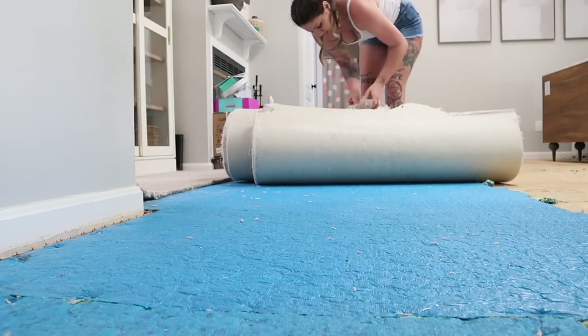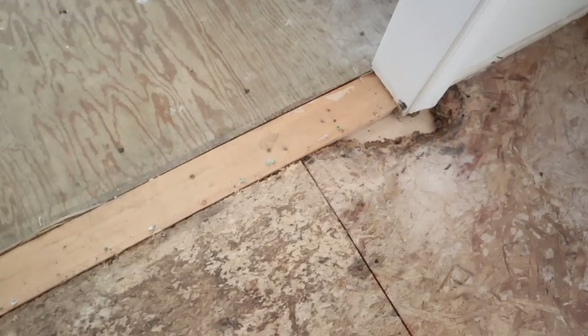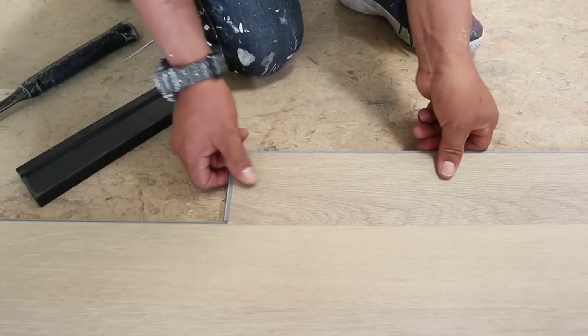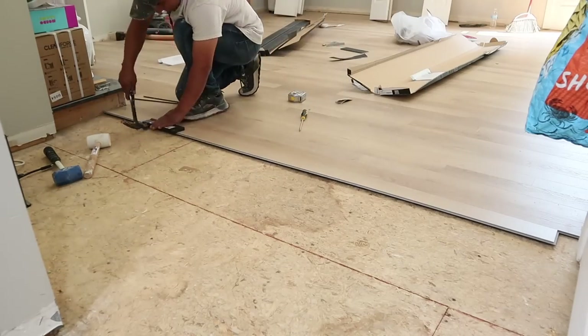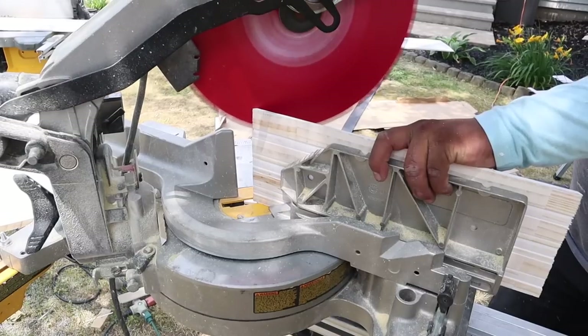I've got a ton of tips and hacks to share with you for how you can remove your old flooring — specifically carpet — repair any damage to your wooden subfloors, and prep your surface for a flawless LVP DIY install. This is going to be a step-by-step tutorial that should answer any questions you have and give you all the confidence you need to do this install yourself.